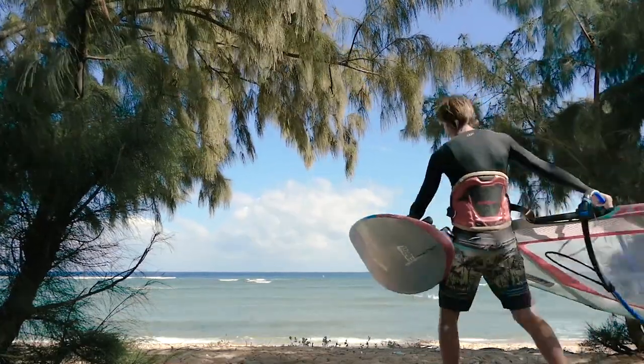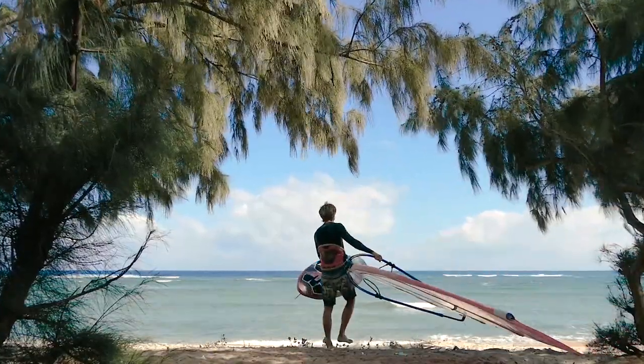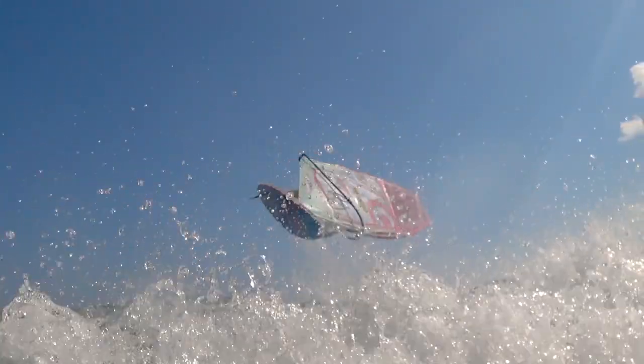Strong wind will help you in mastering this trick. Also remember, the smaller your equipment is, the easier it will be to jump up and flip. Use chop or waves to gain the necessary jump height hassle-free. It will be much more difficult to flip from flat water.